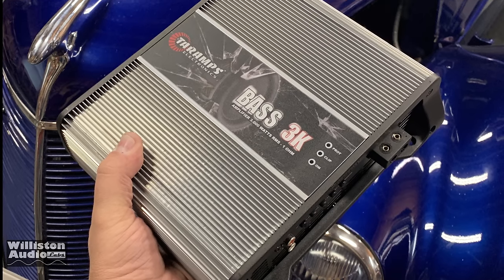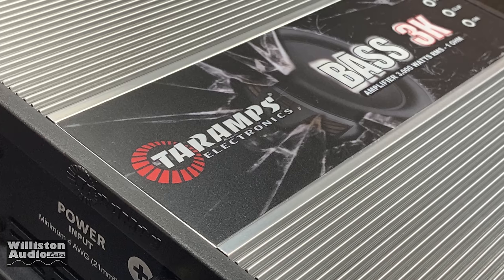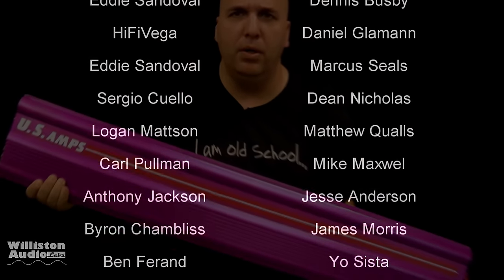There's my review of the Tar-Apps Bass 3K. Hope you guys enjoyed the video — please leave me a comment below, tell me what you think. Thanks as always for watching, commenting, liking, and supporting on patreon.com/oldschoolstereo.